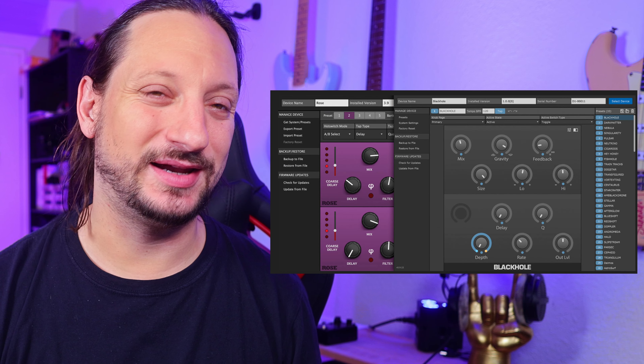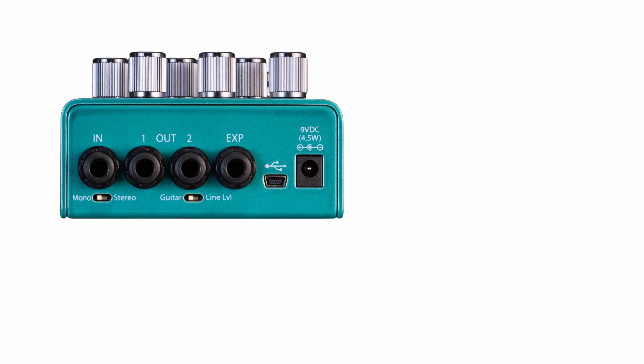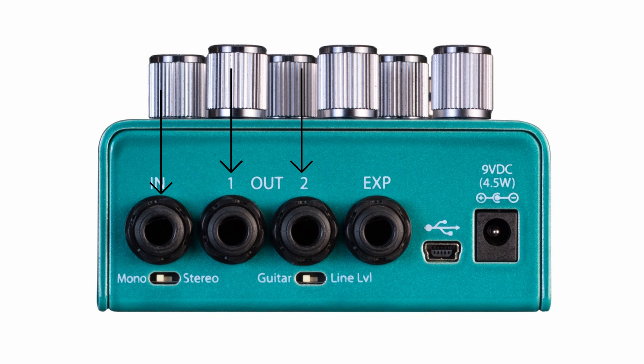Users also have a button for setting the order of the effects. If you've dialed in your favorite sounds, you can set it as one of five presets on the panel. More presets are available through the Eventide Device Manager software. Eventide thinks not only of guitarists but also other instrumentalists, having built in both line and guitar effect inputs on the device. There is one input, two outputs, and the possibility to connect an expression pedal.